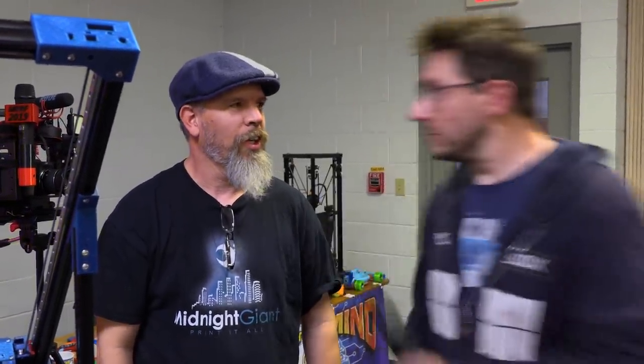Carl, this is an amazing machine. Thank you so much for letting me see it. I'm glad you got my attention. But there's only one way we truly end this — we fight!